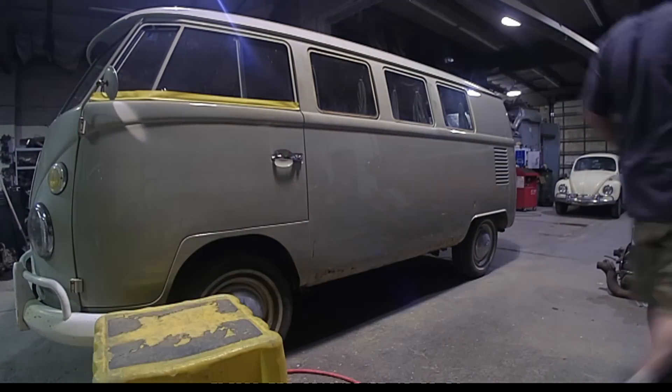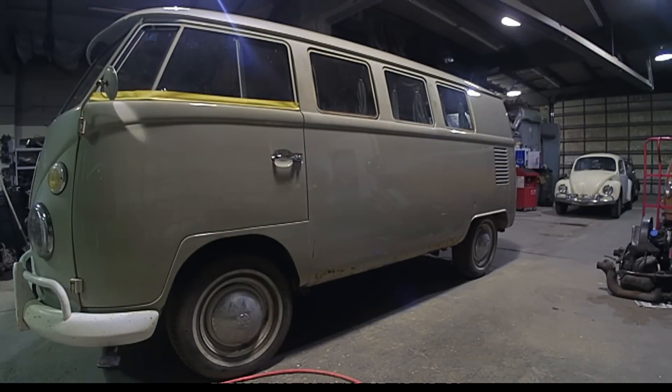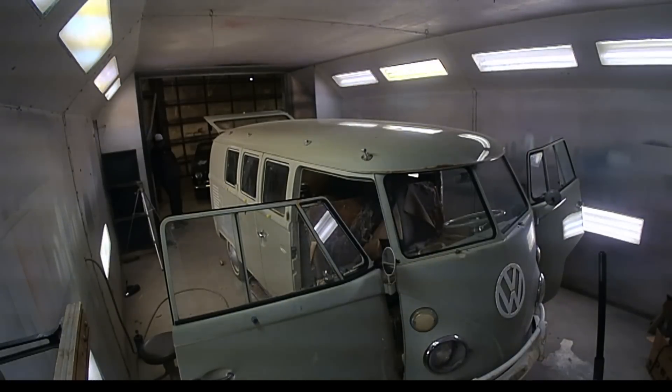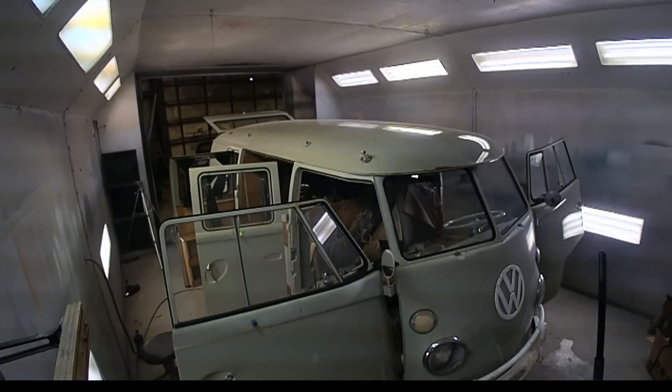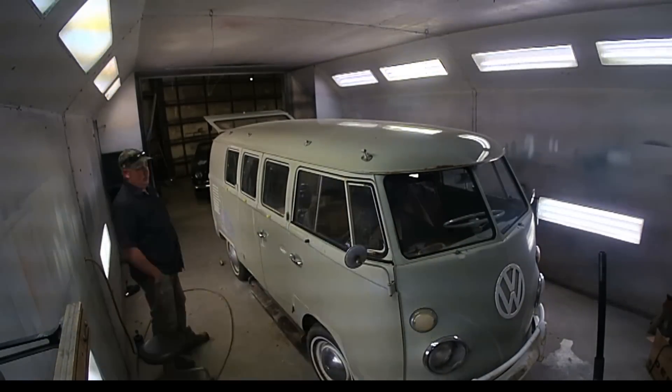The engine was pulled out of the bus. Originally, it had been parked years ago because the generator had stopped working and it just never got put back on the road. So we had the generator rebuilt while we had the engine out. We noticed that there had been quite a bit of oil leakage.